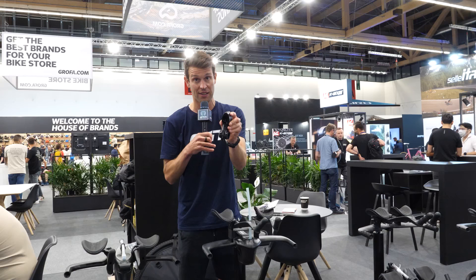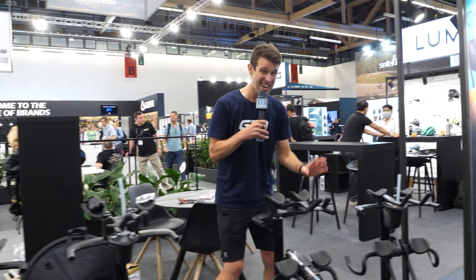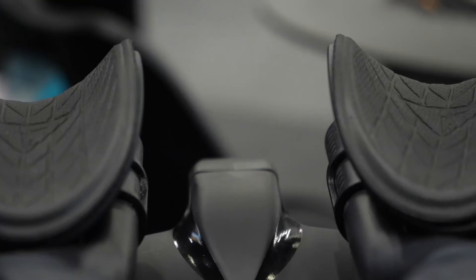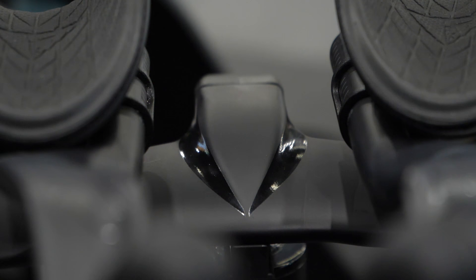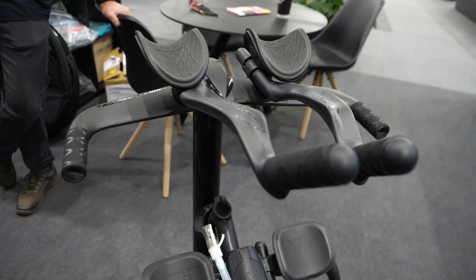And then the grand finale — the Wing Ultimate. This isn't released yet and is coming out later this year. It's a really neat, fully integrated base bar. It looks mean.